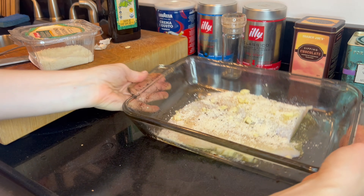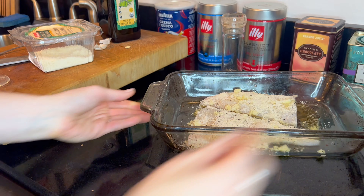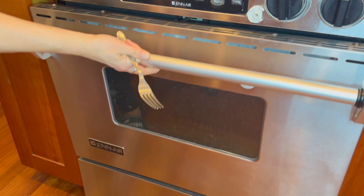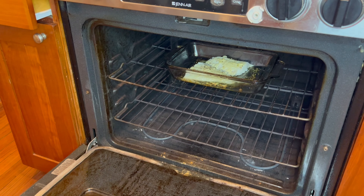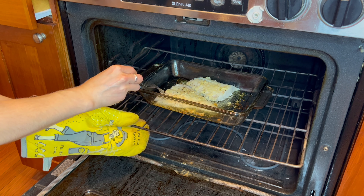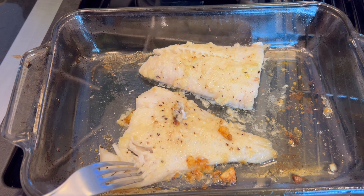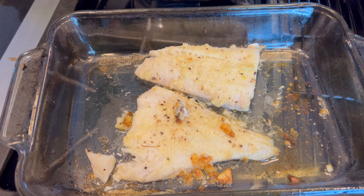Pop it in the oven and set the timer for 12 minutes. The recipe calls for 13 to 16 minutes of total baking time. When the timer goes off at 12 minutes, pull the dish out and test with a fork. The goal is to see if the fish starts flaking when poked — that's how you know it's ready. Mine was flaking, so it's done.